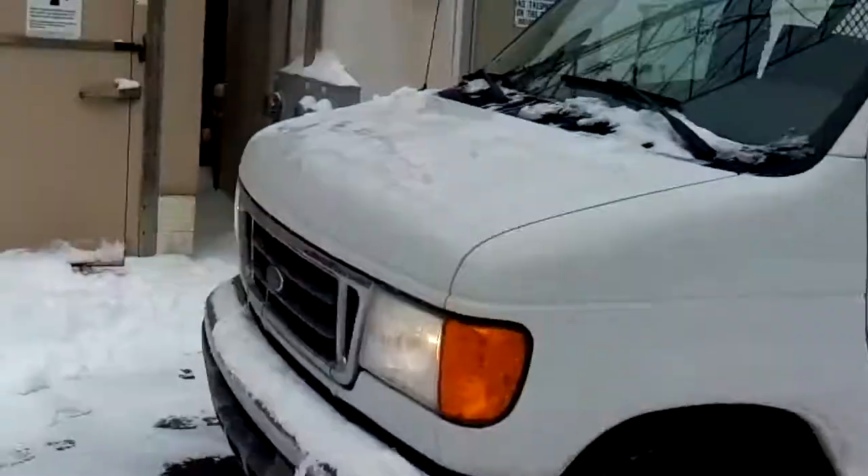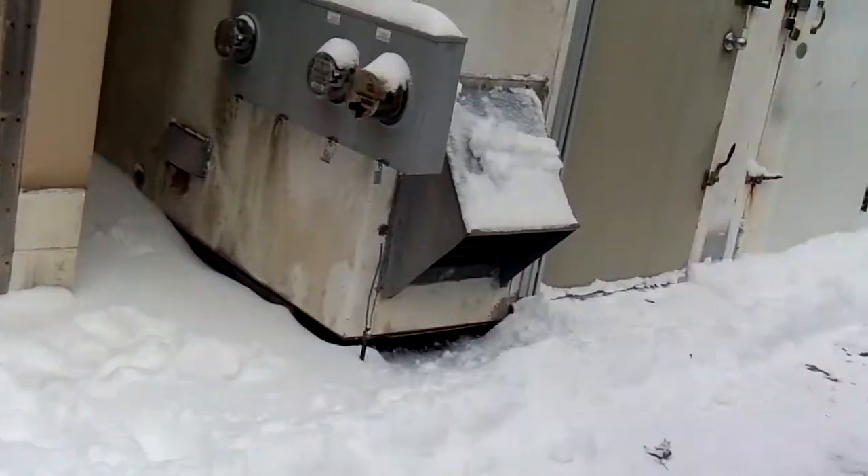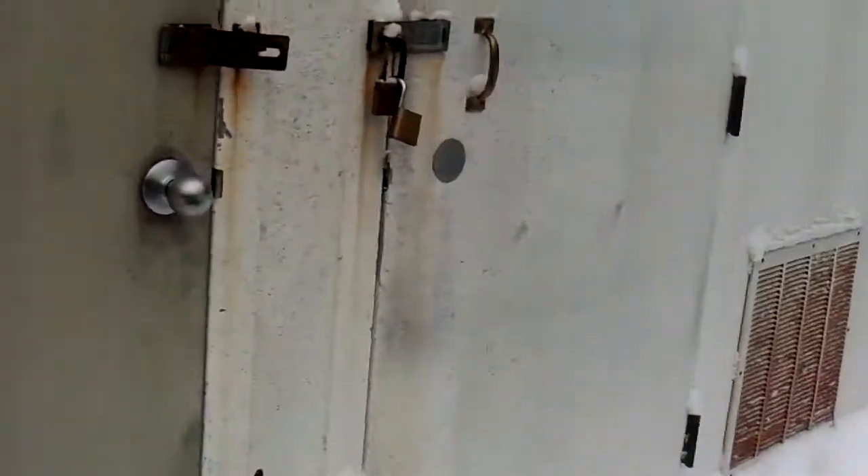Let's go ahead and turn this guy around. Got the truck warming up. We got about six or eight inches of snow yesterday, so we got the site cleared out.